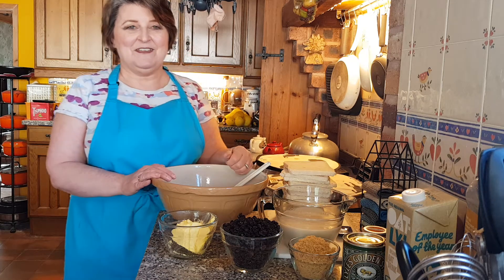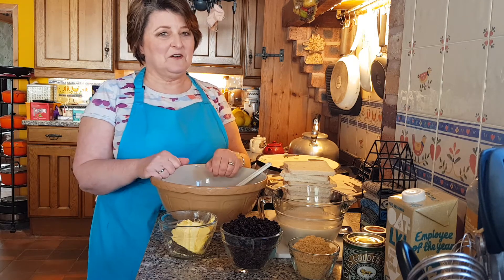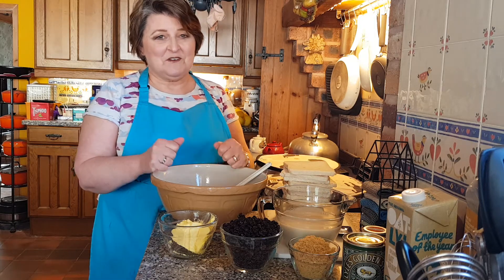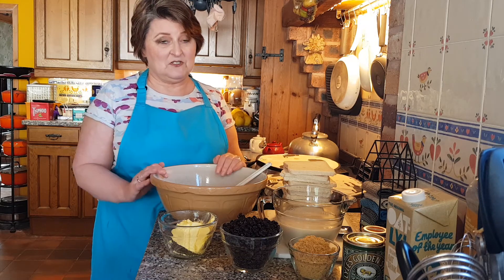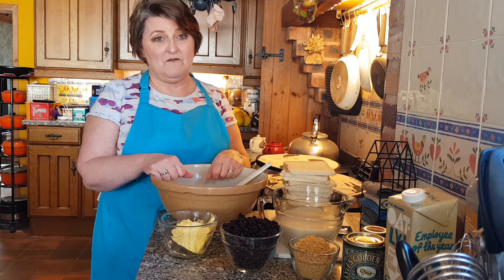Hi everyone, it's Vicky here with another recipe. For today's recipe it's something that you probably don't see very often. It may even be something that your grandma used to make and it's a really easy recipe. It's delicious and something so easy to do. You've probably got all the ingredients in the cupboard right now and because it's so easy it's a good one for children to get involved with.